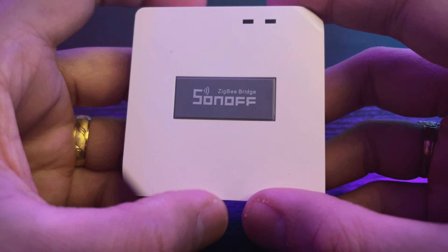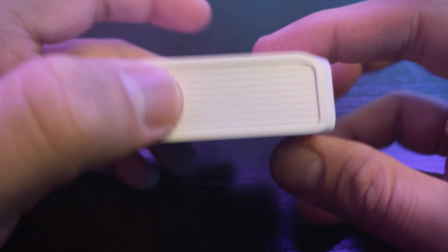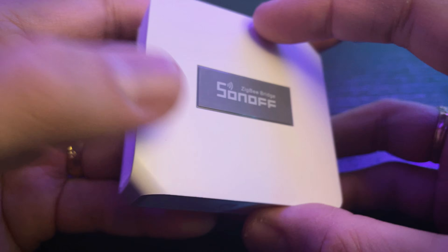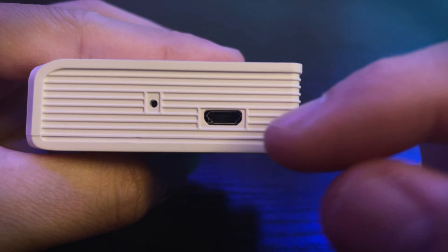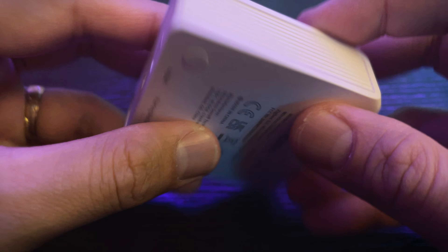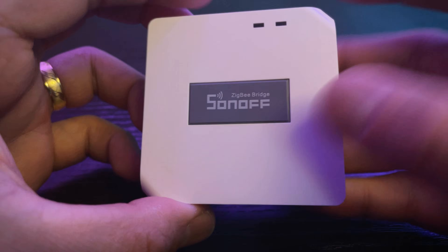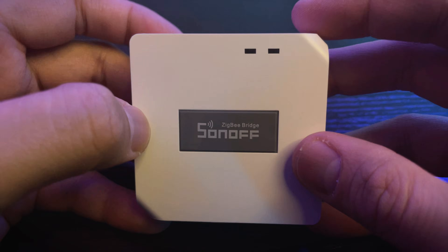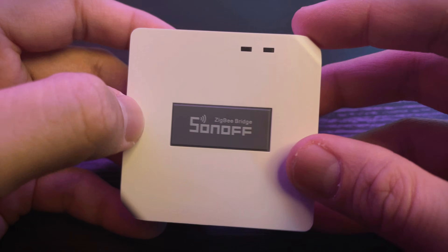Next is the Sonoff Zigbee Bridge Pro. As I've read on Sonoff's website, it can connect around 100+ Zigbee Sonoff products. I have no other cons about this except for one — the power input is still micro USB. I think all new smart home products, not just by Sonoff but any company, must already be Type-C. I will also be testing the integration of the Sonoff products with my other smart home products to see if they work flawlessly.